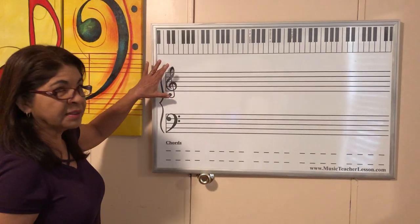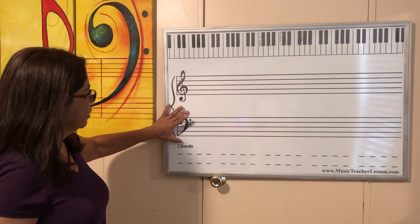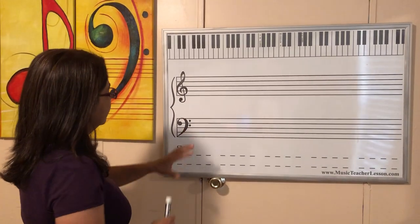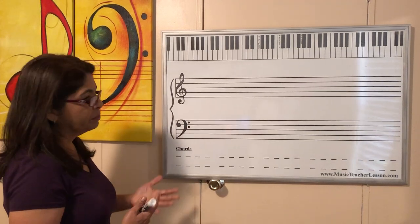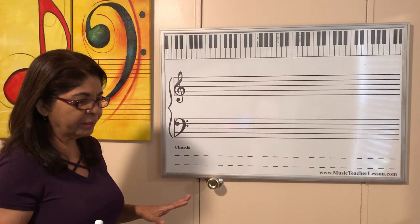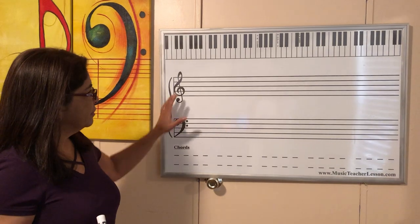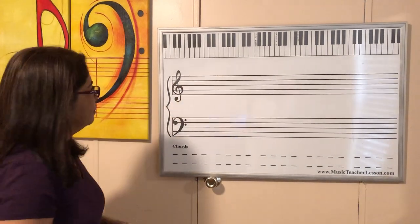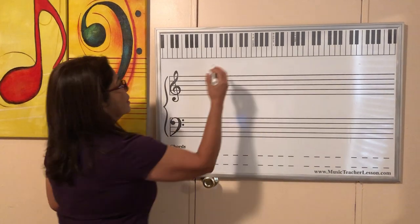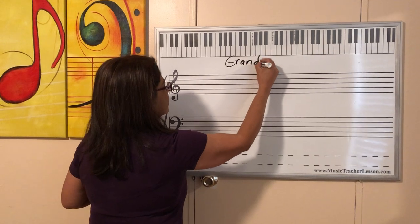So this is the music staff and we have two — one on the top, one on the bottom. Remember that one is for the right hand, the other one is for the left hand. That's why, in piano, organ, or instruments like that, basically the piano, we have a staff in two parts. That means a grand staff. Remember the grand — like 'grande.' Grand means big: grand staff.